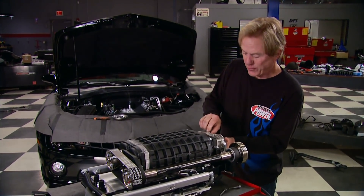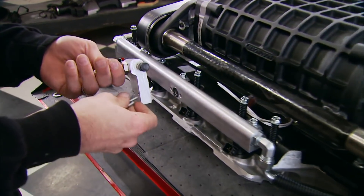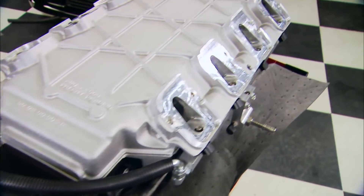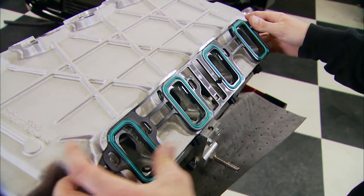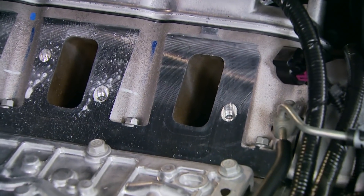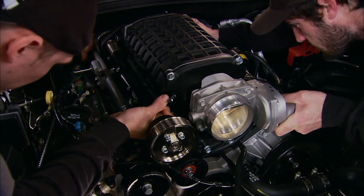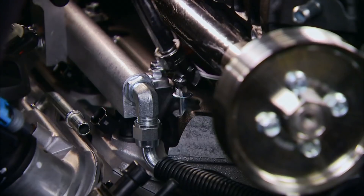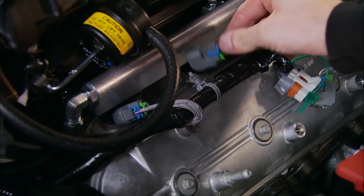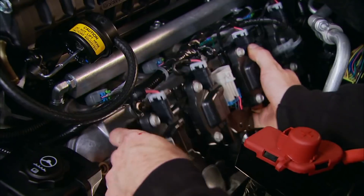We're not far away from firing up our first-ever fifth-generation blown Camaro. After bolting the fuel supply manifold to the fuel rail and installing the supplied O-ring gaskets, the blower is ready to go on. Spray the head surface lightly with soapy water — this lets the unit slip into position without damaging the gasket. Then reconnect the fuel injectors and remount the coils on each side.